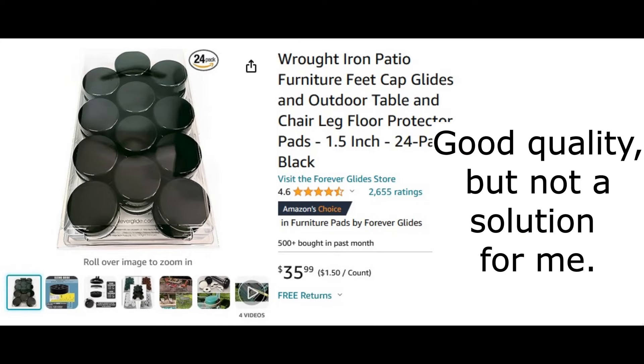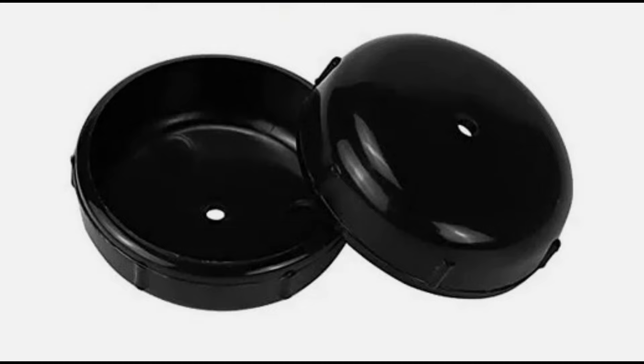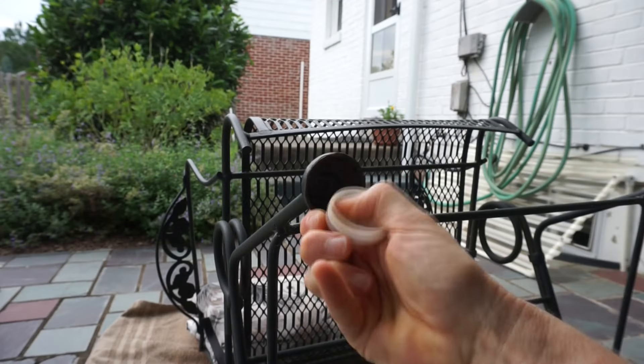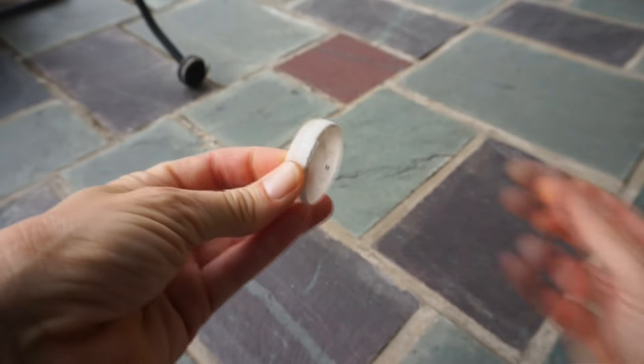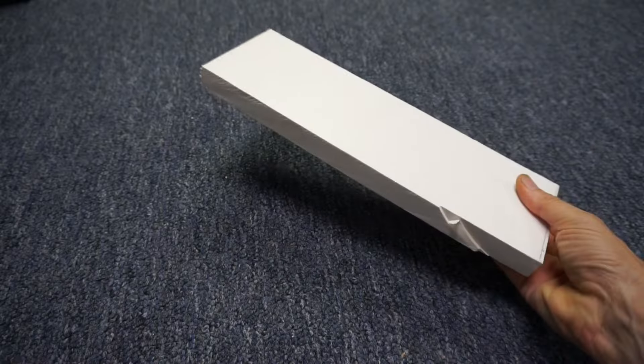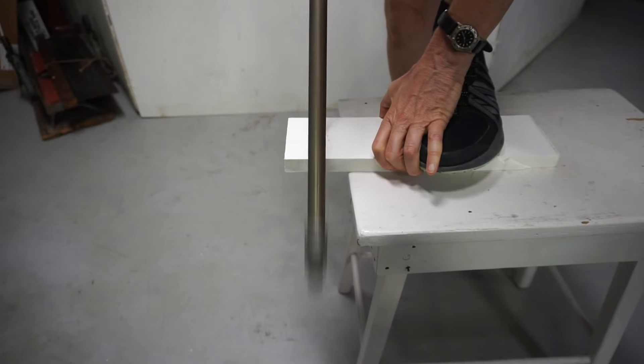I bought these glides using the sizing chart from the manufacturer, however they didn't fit my chair feet. The other glides I found were the same poor quality as the originals. Rather than play the order and return game again, from some scrap PVC board I fabricated some inserts.